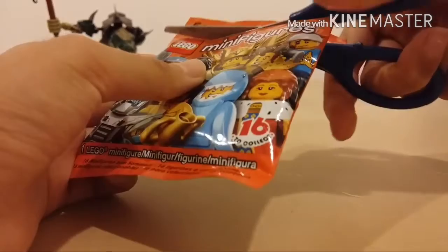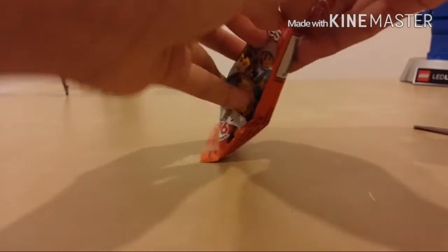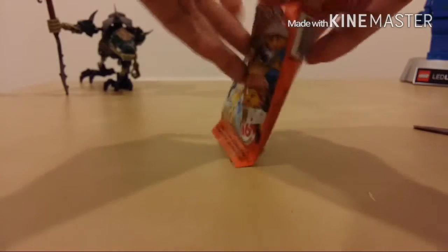I really want the skunk figure too. I'm closing my eyes so when this pours out, I'll actually have no idea what it is. Let's see. Pour him out.